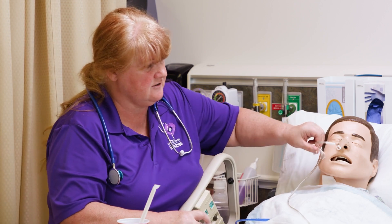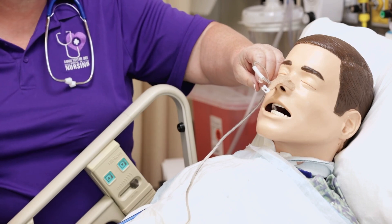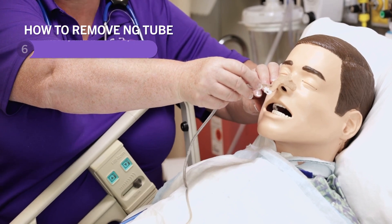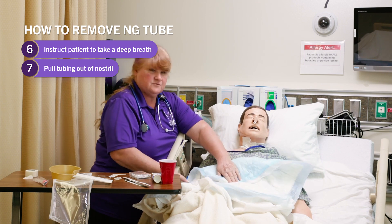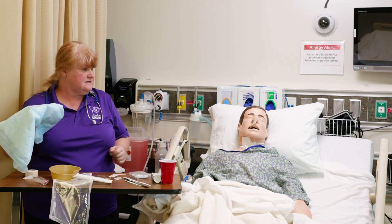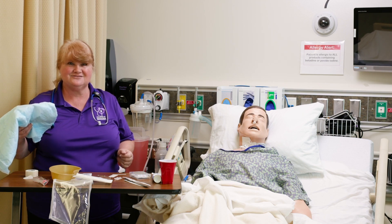Then we're going to undo the tube from the patient's nose and from their cheek. Tell them to take a big deep breath and hold it, and then pull it out. What's great about the blue chucks is you can just wrap all of this up in it and throw it out. And that's about it for nasogastric tubes.